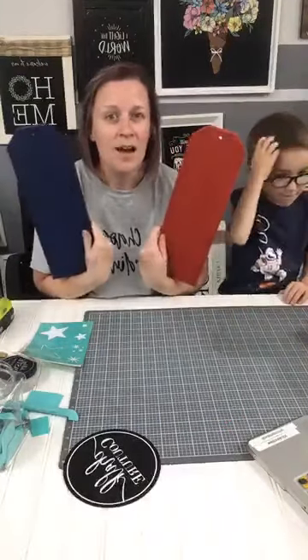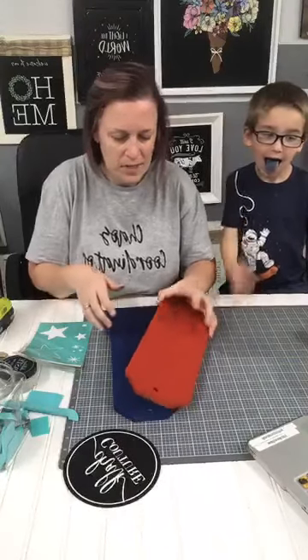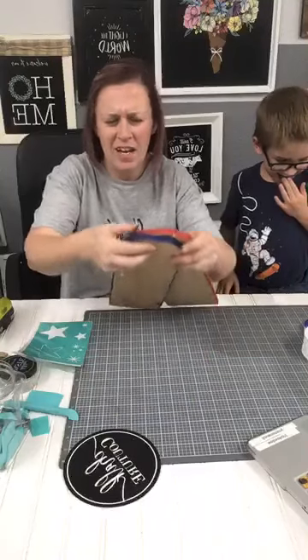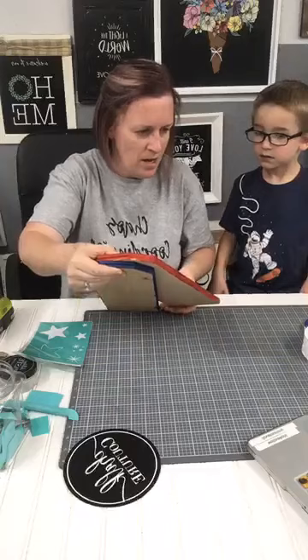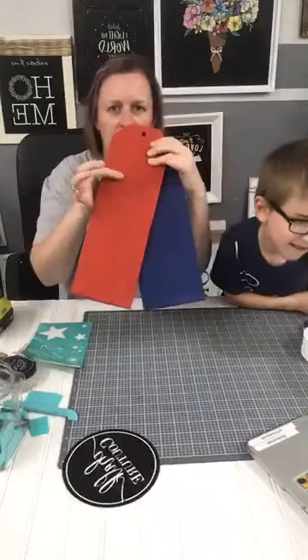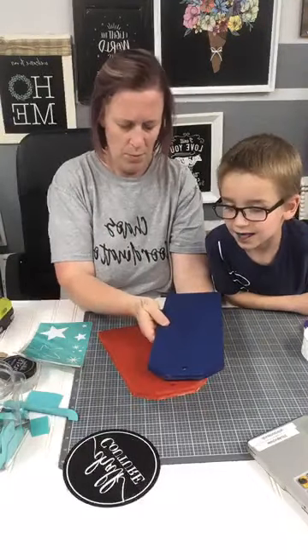So we're going to be making some door hangers today. If you guys have seen these really cute door hangers — they're kind of the thing right now. When you put them together, you put them together kind of like this.